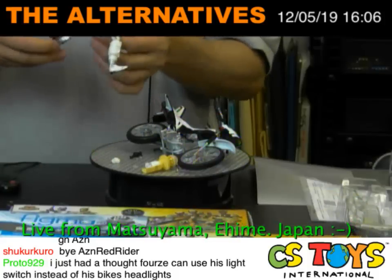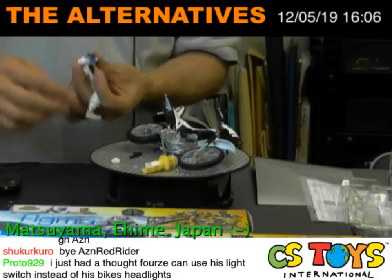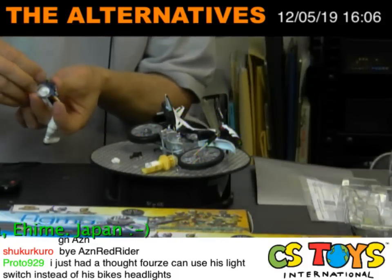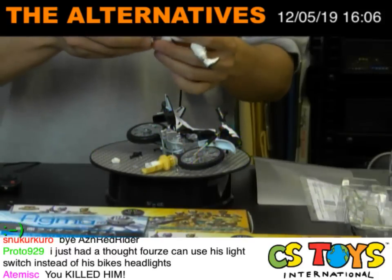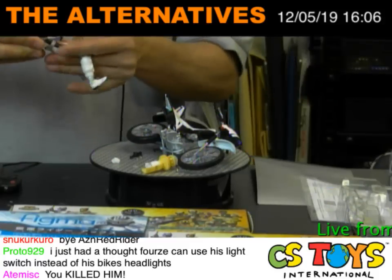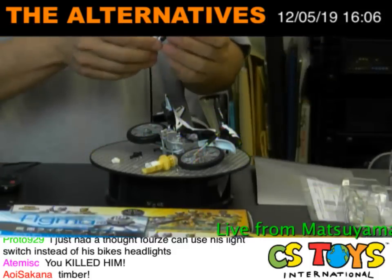We got an accident here — one second. I think I dropped all the parts of the Kamen Rider belt. You didn't see anything, okay? You didn't see anything here. Cut. Edit. No, I didn't kill him — Kamen Rider never dies! All right!